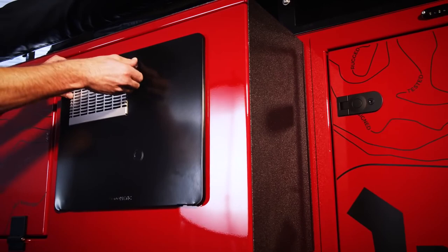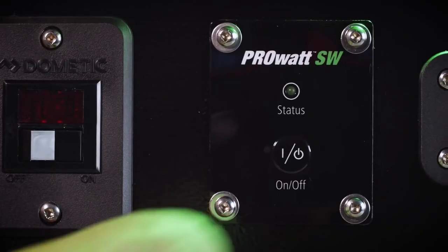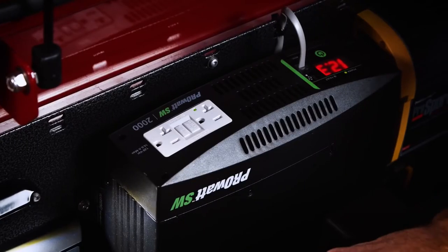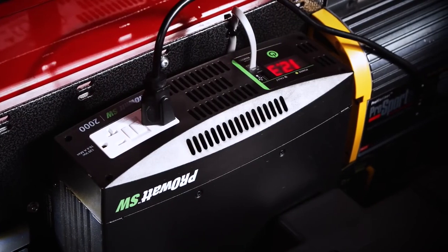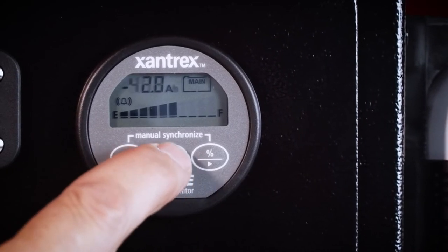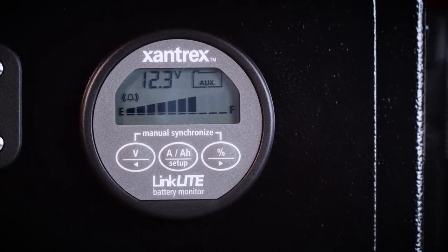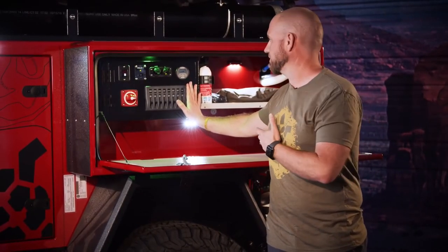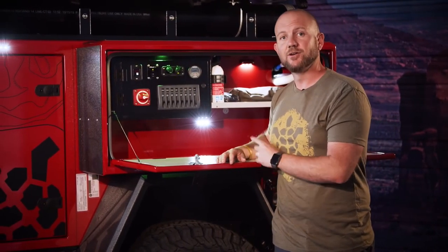The Dometic six gallon hot water heater has a master on/off switch here — flip that on and the hot water heater kicks in. If you're running an inverter, the remote switch is on the main control panel — we run 1,000 watt and 2,000 watt inverters. The voltmeter or SOC monitor is also on the panel — a voltmeter shows your current battery voltage, while the SOC monitor gives more in-depth information on amp draw, battery life, and remaining capacity.